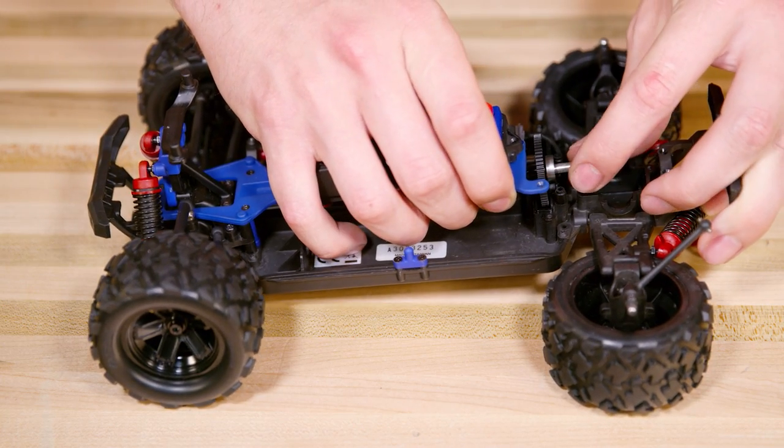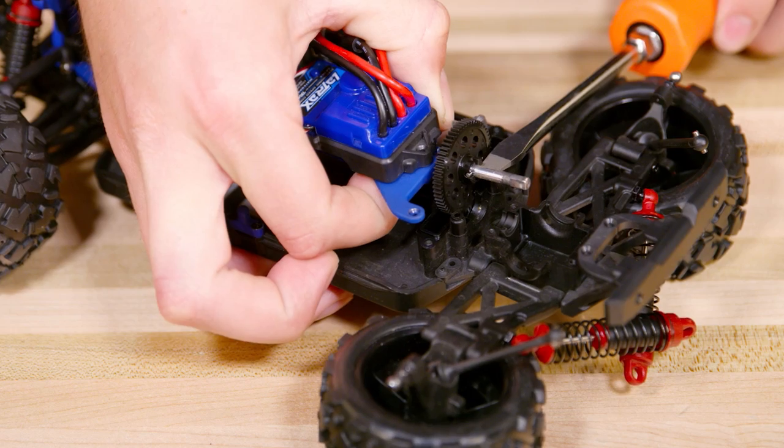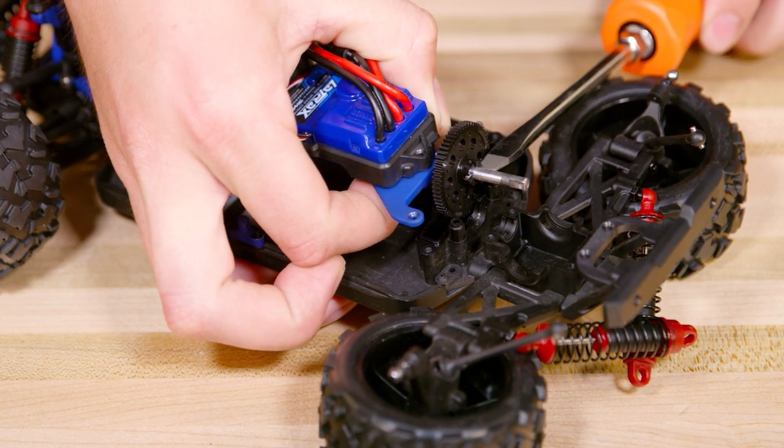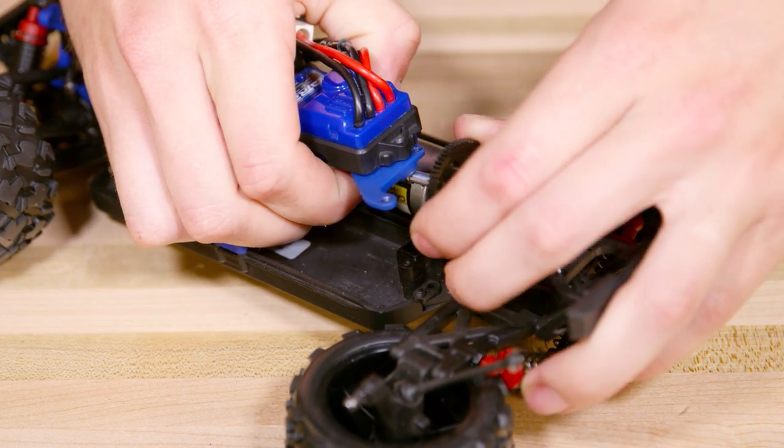Gently lift up again on the upper chassis and remove the pinion gear and bearings or bushings. Use a small screwdriver and pliers to remove the pin that holds the spur gear in place. Now remove the gear.